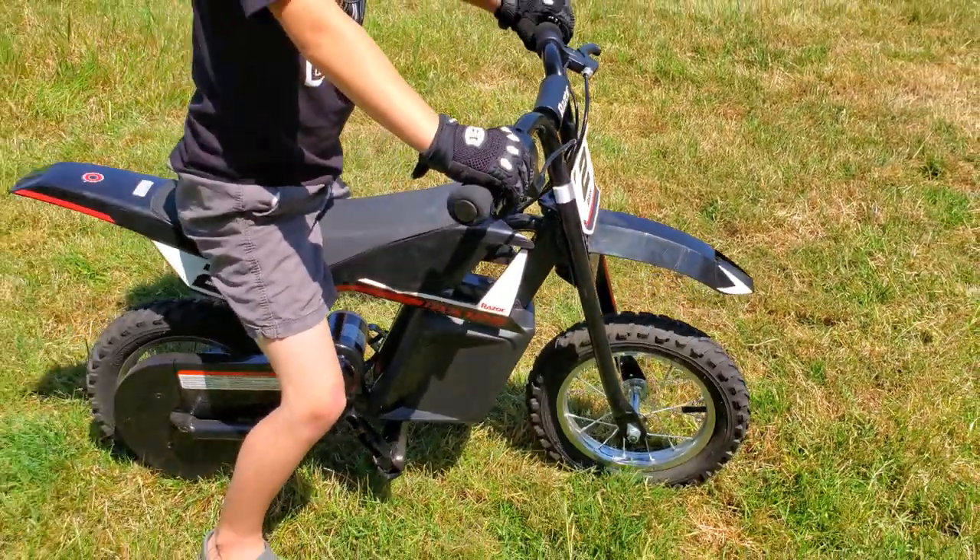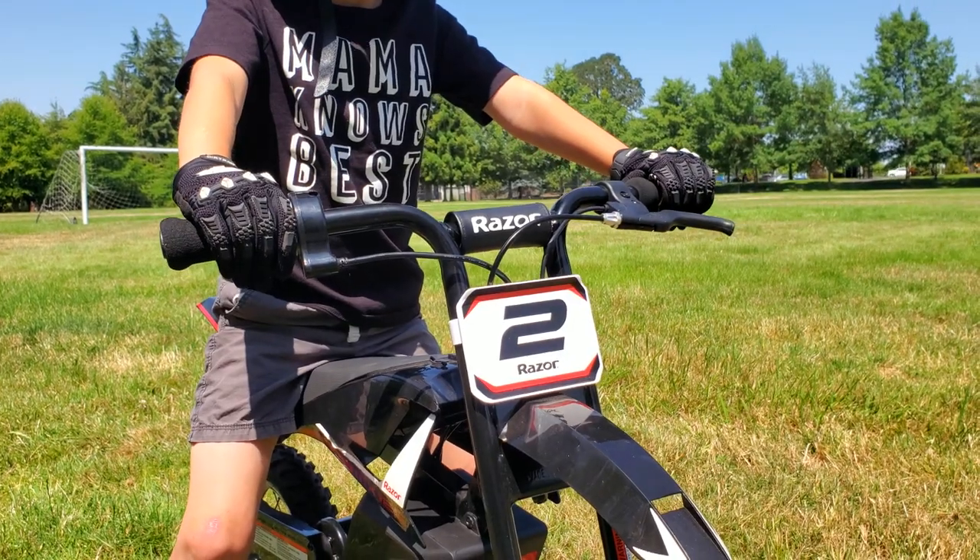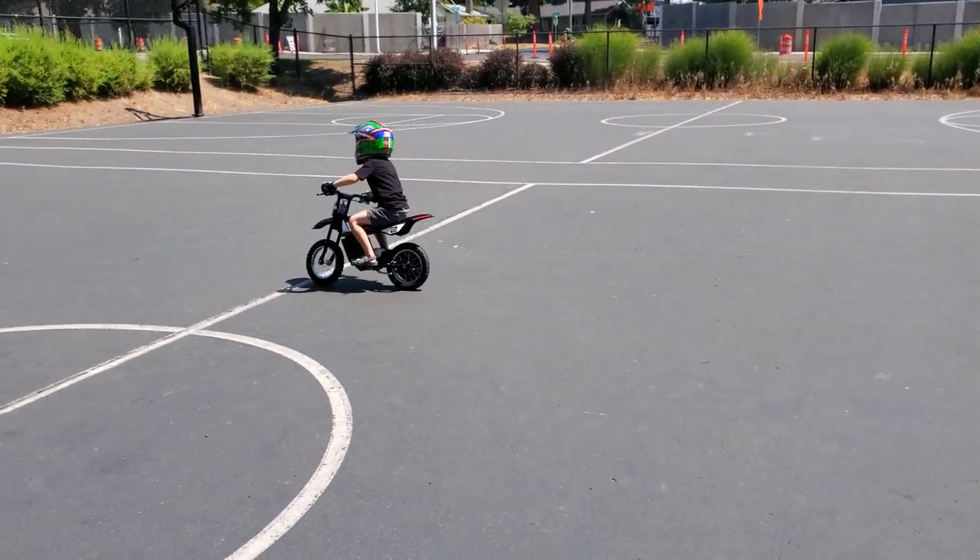The one thing that I love about this dirt bike is when it arrives, right out of the box, it comes pretty much all put together, so to get out and get riding is quick and easy.